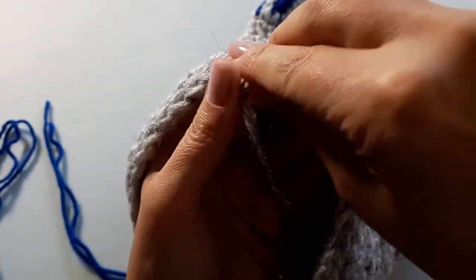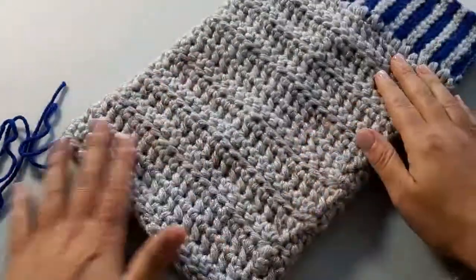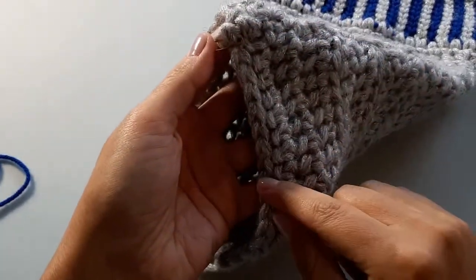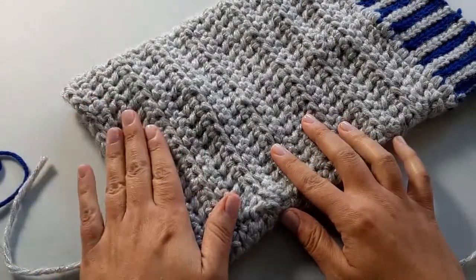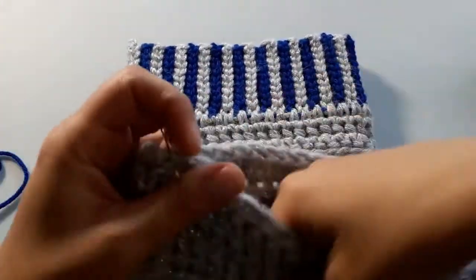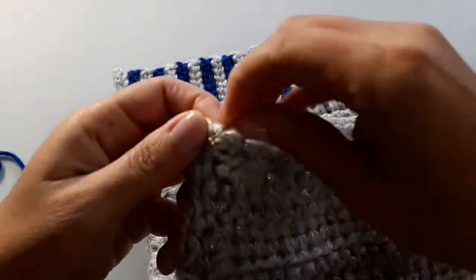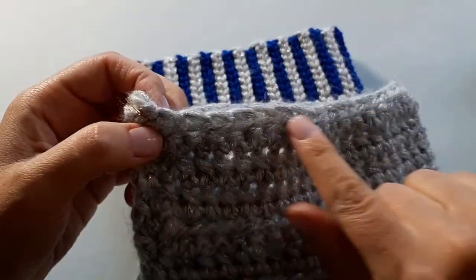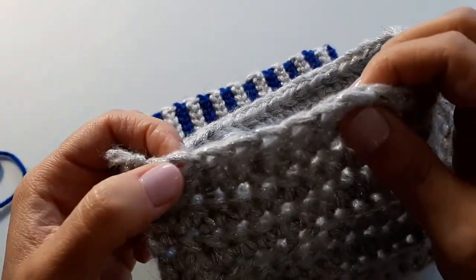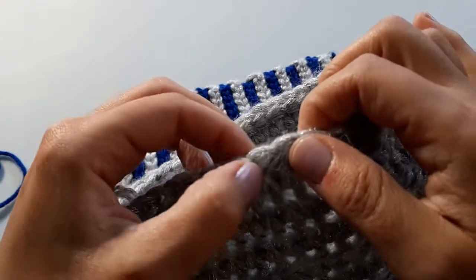If we want 21 stitches in total, that means we're going to have 10 on this side and 10 on this side with a center stitch. I'm going to work starting on the right side, with the safety pin marking the middle stitch. I'll count 10 stitches over — one, two, three, four, five, six, seven, eight, nine, and ten — then insert my hook to mark my spot and get my yarn.